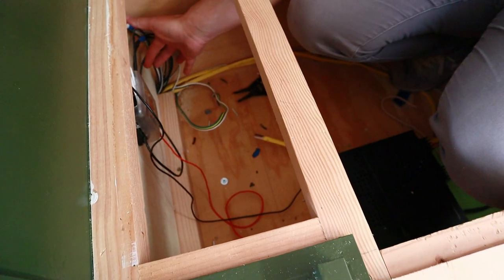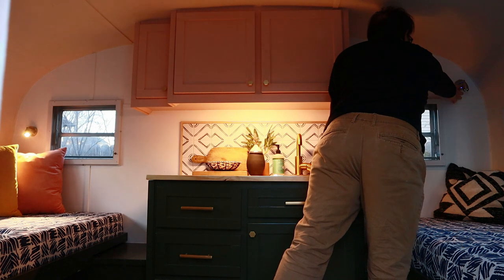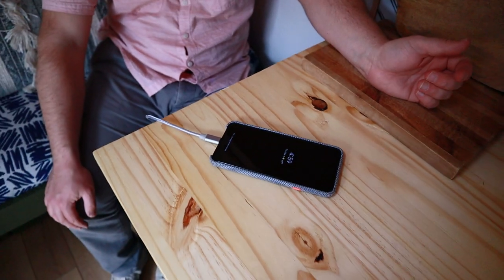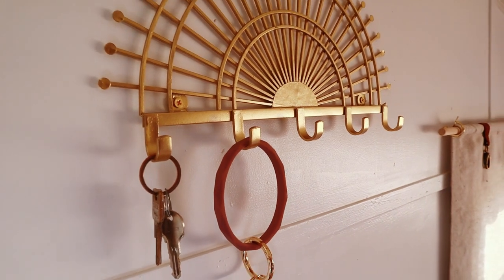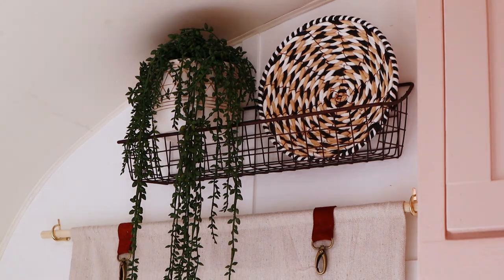Then I added the power converter and installed some lights and USB outlets that I don't really use very often. Added a few finishing touches that Catherine had picked out to make it nice and homey.